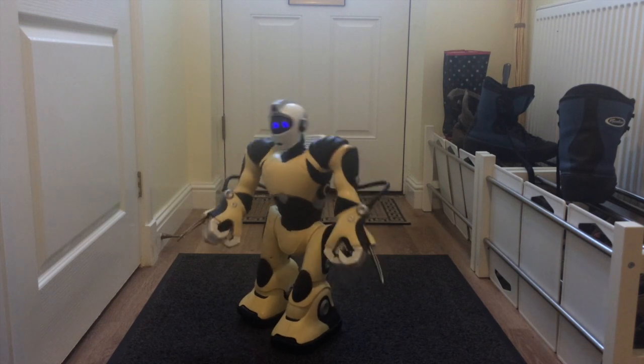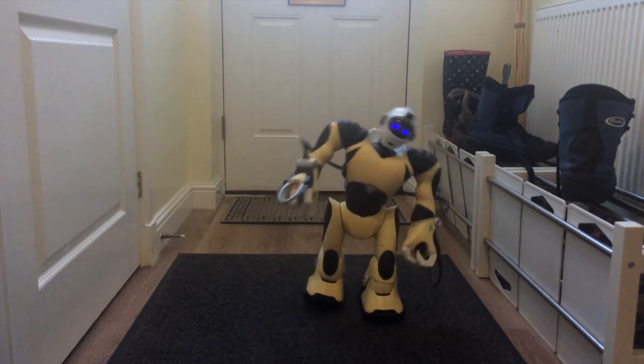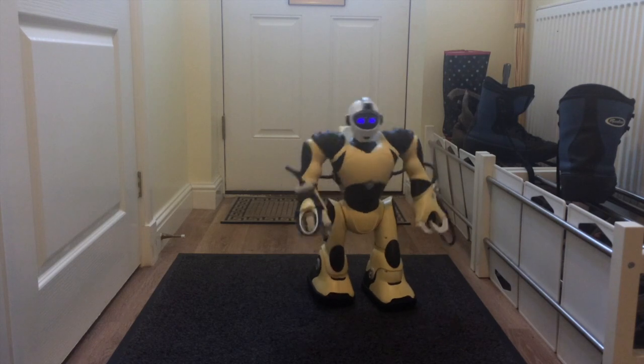He's found an obstruction, so now he's walking backwards. Now he's walking forward at double speed.